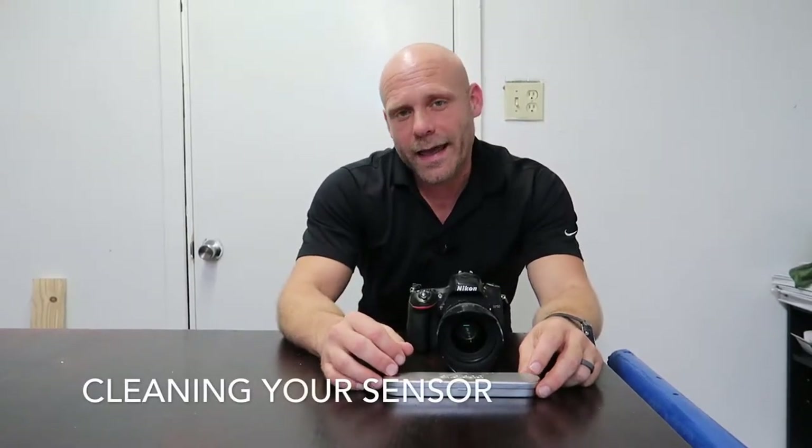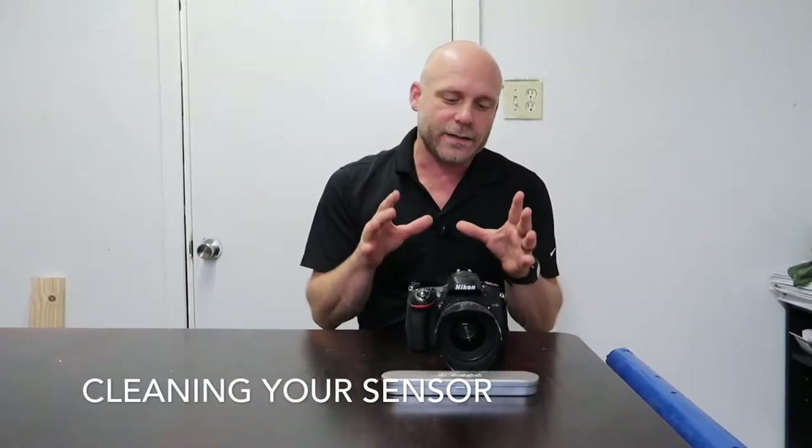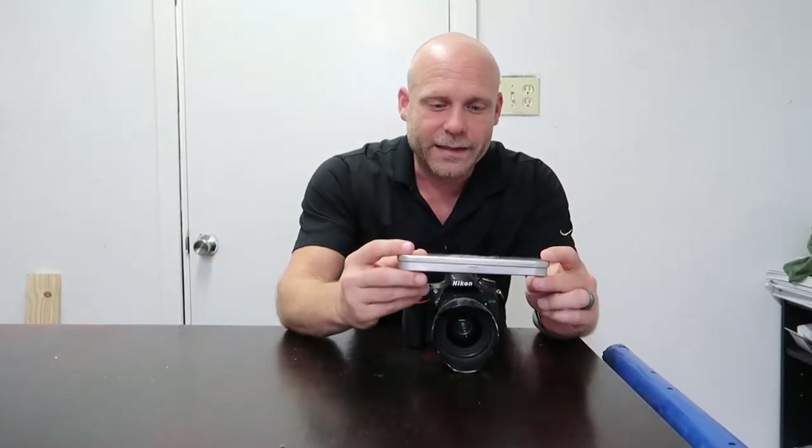Hey guys, I'm Joe Hendricks and today I'm gonna teach you how to clean the sensor on your Nikon D750, or any camera for that matter, but I'm gonna use a thing called the iLead.